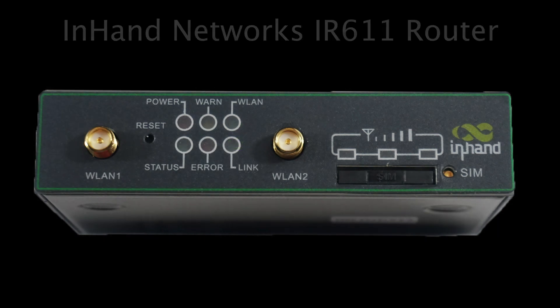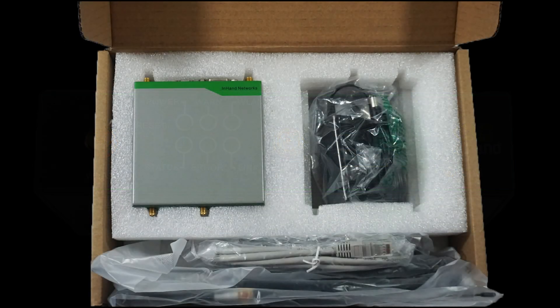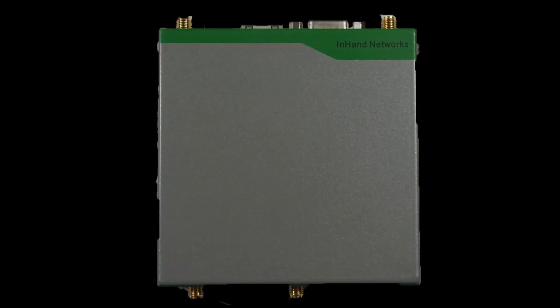In this short video, we will cover the InHand IR-611 router. We will walk through what comes in the box, as well as walk you through the different parts of the router itself. We will start by covering what comes in the box.